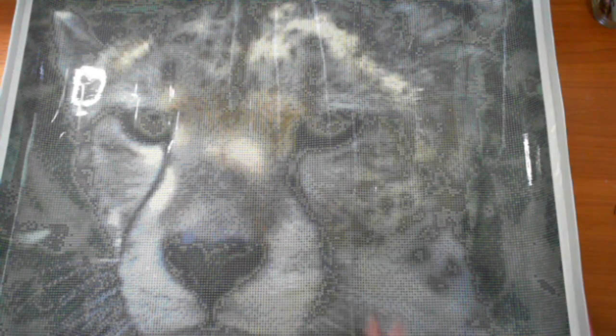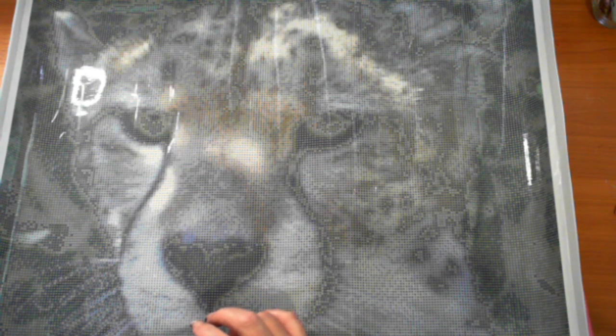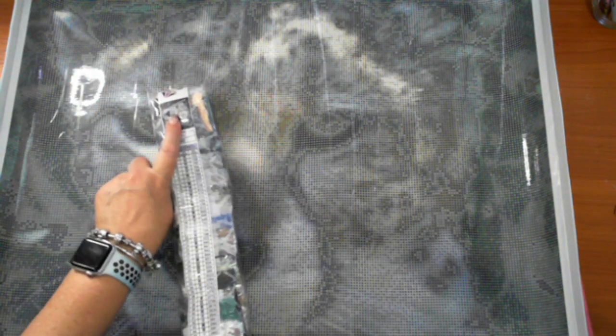I couldn't wait - I had to check the colors immediately! The reason I'm baffled is because that's the cheetah but they've written 'leopard' on it. I did have a quick look: for the cheetah I've got 152-159, and for the leopard I've got 152-154. So we're all good there - I'll just do a quick check with Diamond Shop to make sure everything is fine.